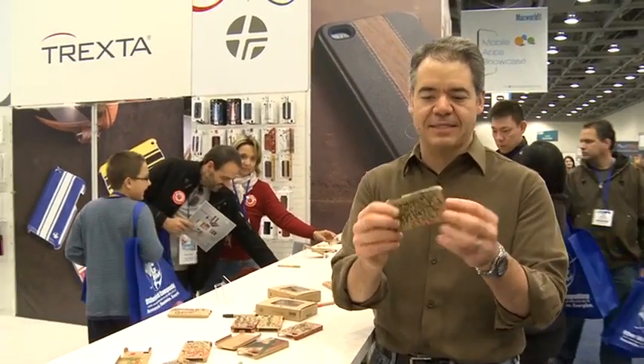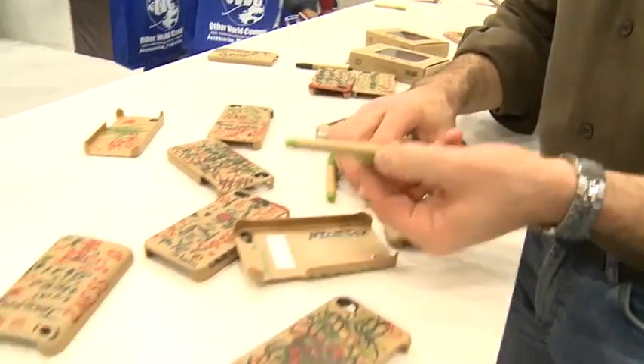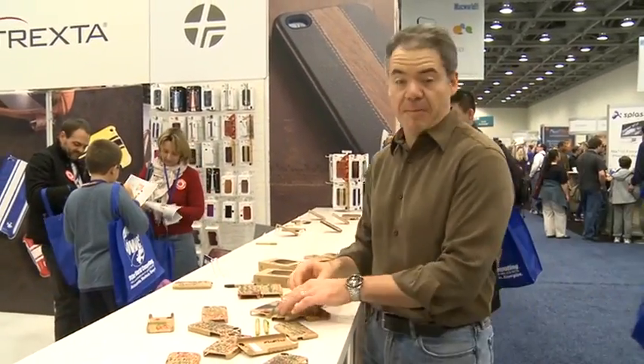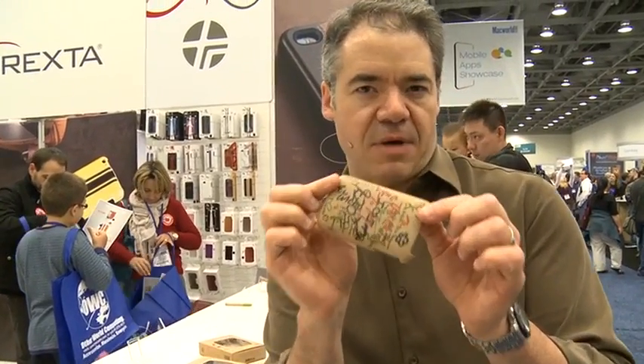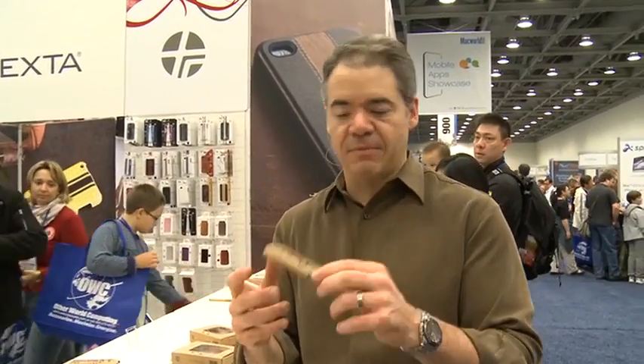So we're here at Trexta. They have a lot of different iPhone cases, but one of the most interesting ones acts basically like a recycled piece of paper that you can attach to the back of your iPhone — whether it's a 3G or iPhone 4. It comes with a couple little pens and you can make your own designs on them. If you use pencil, you can erase it; the pens are permanent. If you really want something very customized for your iPhone, this is a pretty nifty way to go. They're about $19.99, so not very expensive — especially if you're an artist. It's called Trexta.